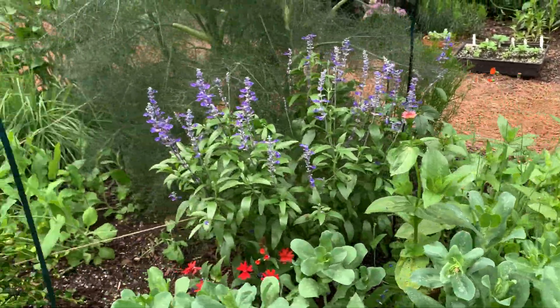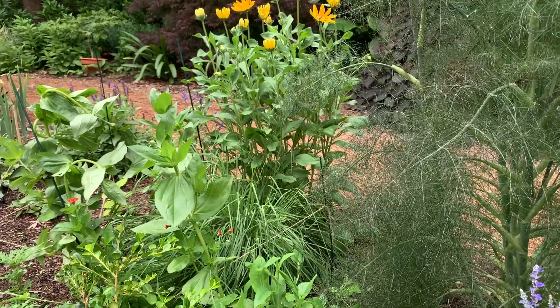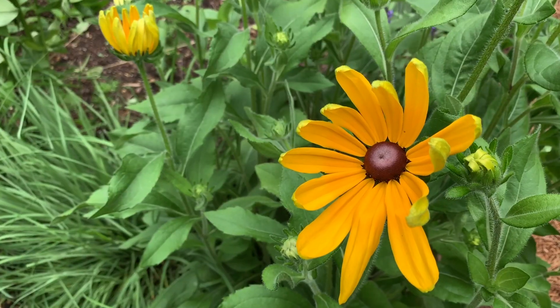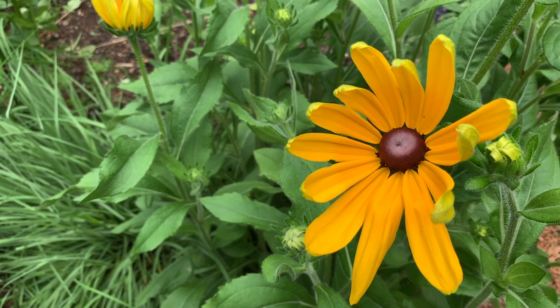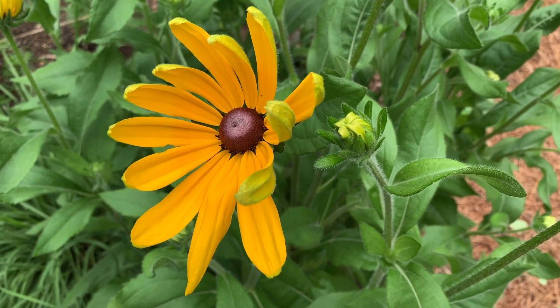Not only that, but I've got some Black Eyed Susans. Black Eyed Susans are always a great thing to add to vases for your cuts. They come all summer long — keep cutting and deadheading them and they'll come back.